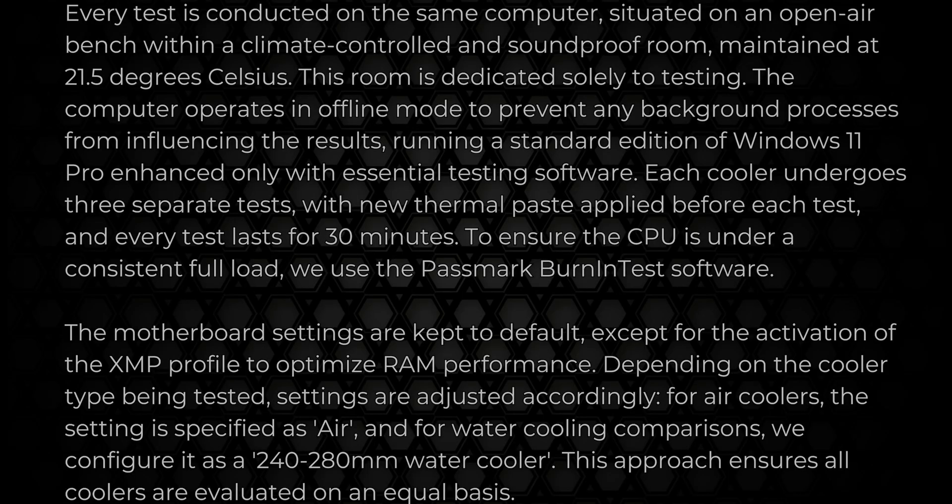Down to testing — most of the information is on the screen in front of you, but in basics, we use a climate-controlled soundproof room. The temperature in the room is 21.5 degrees Celsius. All the components we use are exactly the same for every single test, and we're disconnected from the internet to make sure nothing can interfere with the testing in the background.